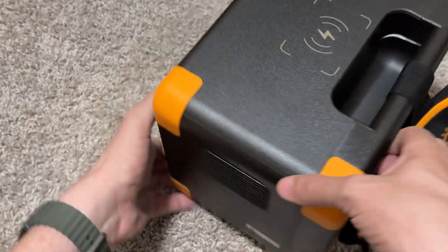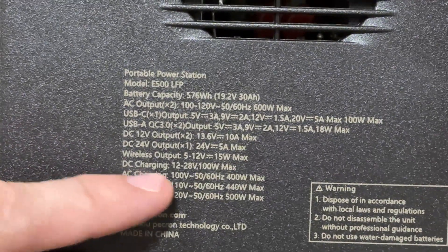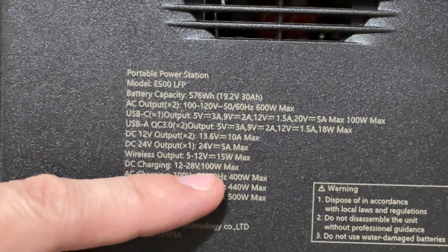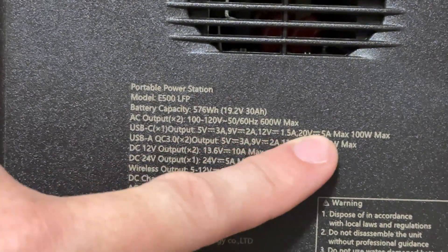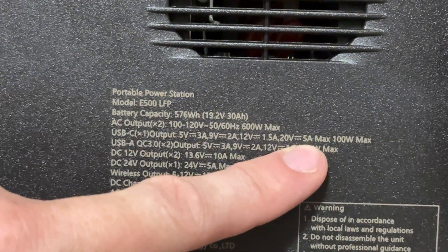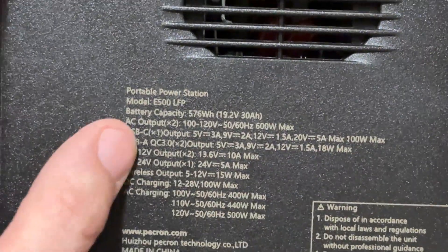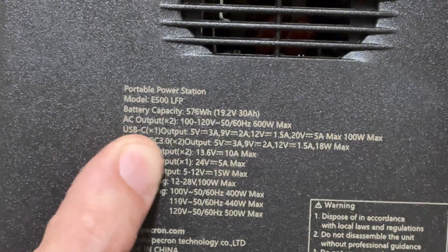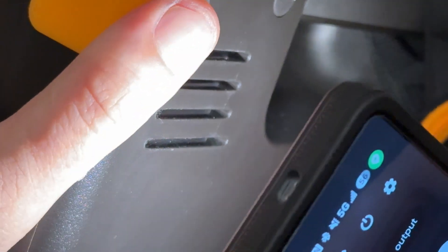Ventilation on the back, and on the side you've got some ventilation and specifications. DC charging is 100 watts maximum. Wireless charging is 15 watts maximum. 12 volts is 13.6 at 10 amps. USB-C can do 20 volts, 5 amps, 100 watts — that MacBook Pro is going to charge at 100 watts, the RG-Li-X at 100 watts, the Steam Deck at 45 watts, the RG-Li at 65 watts. This is pretty cool. I see ventilation but I'm not immediately seeing a fan — wondering if it's deeper inside or behind one of these little grills.